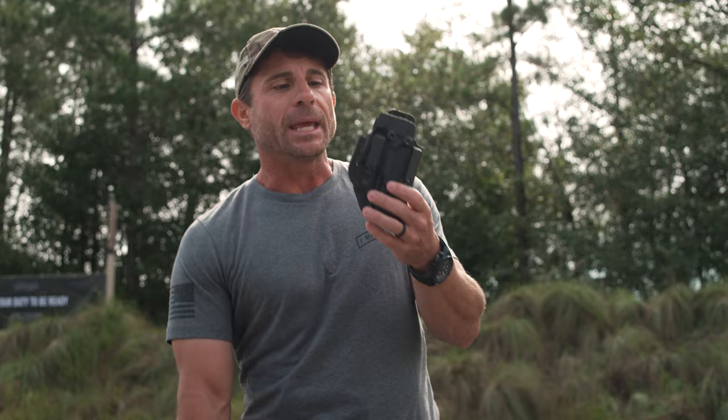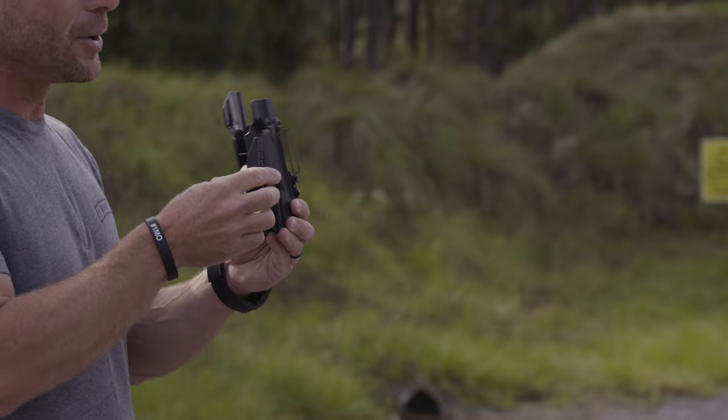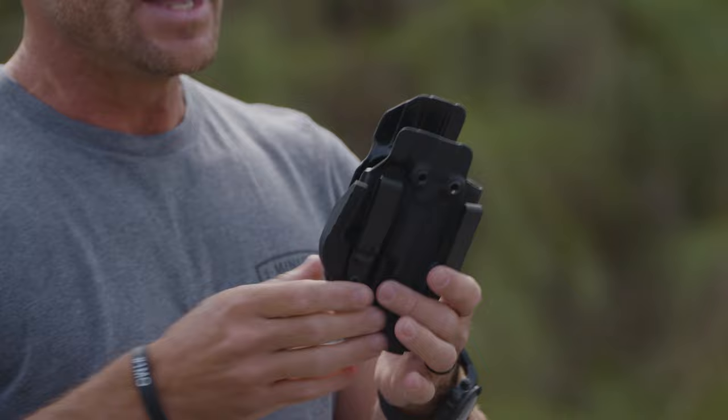The advantages of the Alpha Upgrade are the Darkwing and the DCC clips, which are super strong metal clips that grab onto the belt and make sure that the holster does not rise up through any draw.